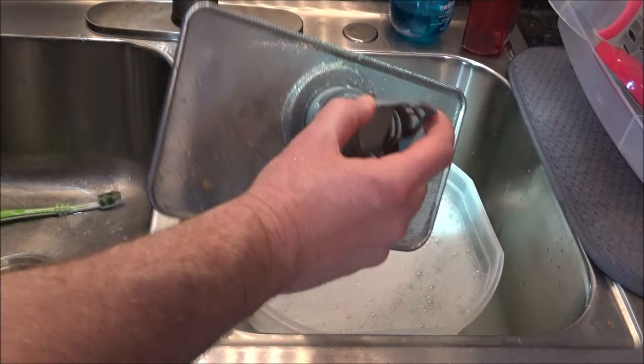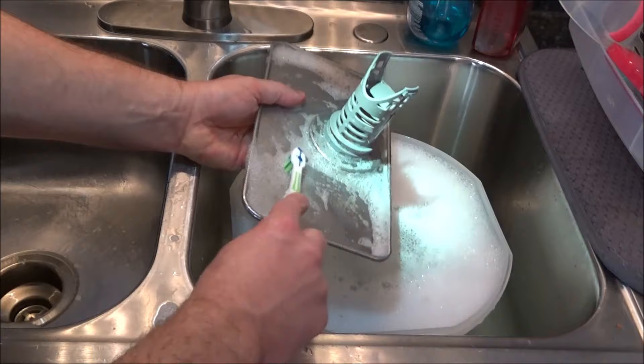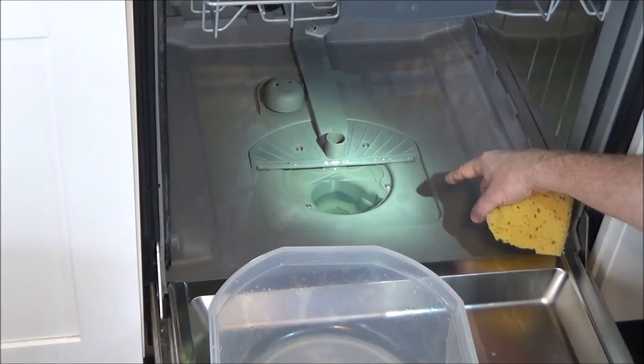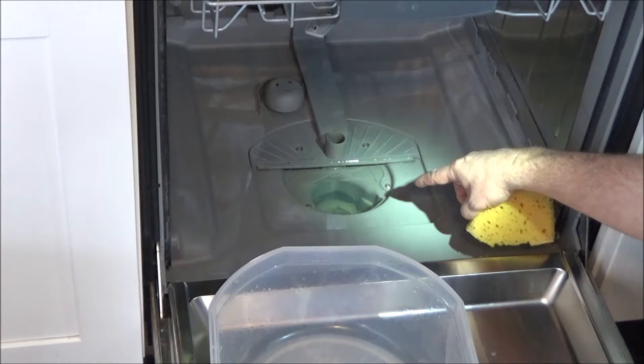Then I'm going to soak these in some hot soapy water just to get the rest of the crud off of them. Next I'm going to show you how to get to the impeller, which is down here. If you're having trouble draining water, you definitely want to check this out. I'm not having that issue, but I'm going to go ahead and check it out anyway.